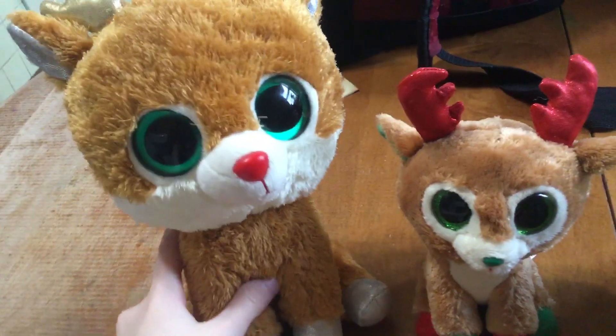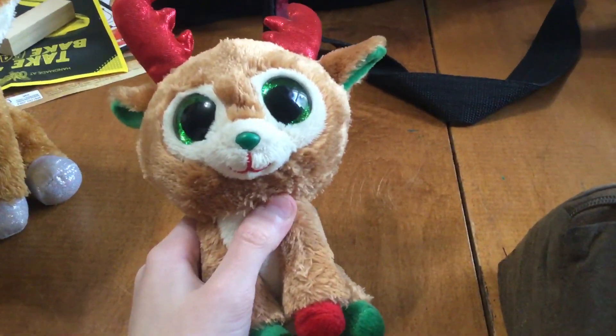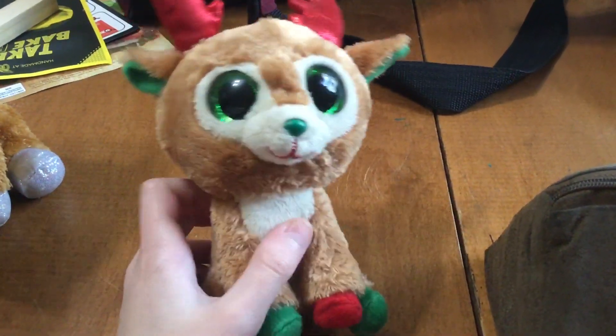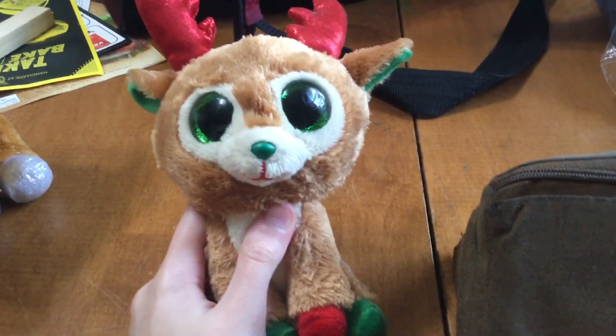Then we got the regular sized version of the second version of Alpine. This is Alpine's second version — they came out with. I like the original version better, but this is the second version of him.